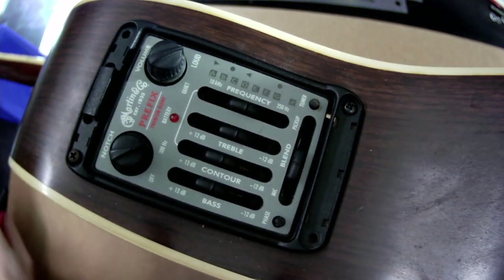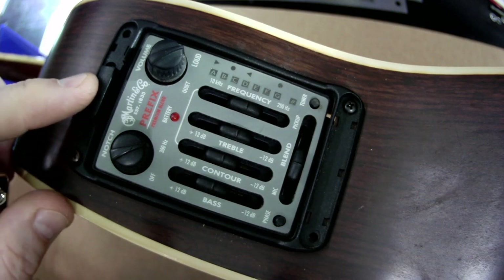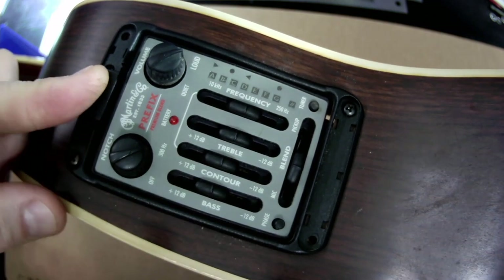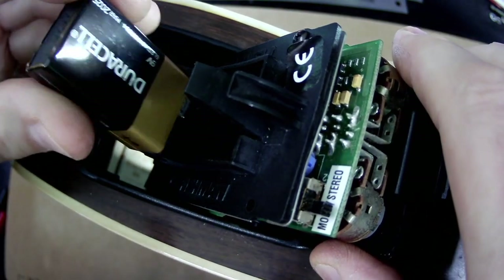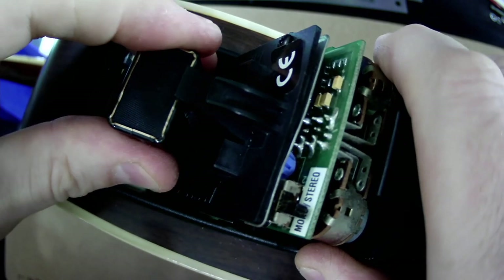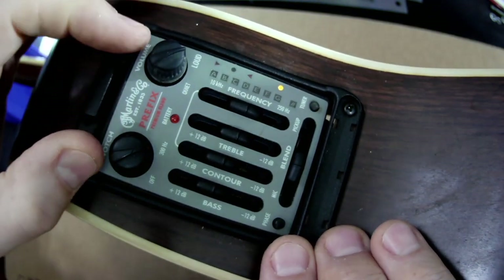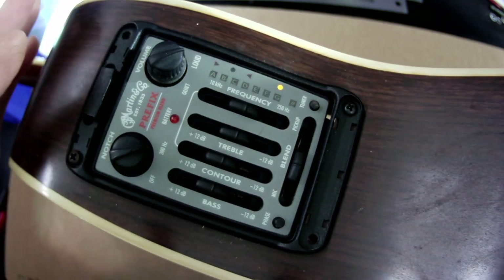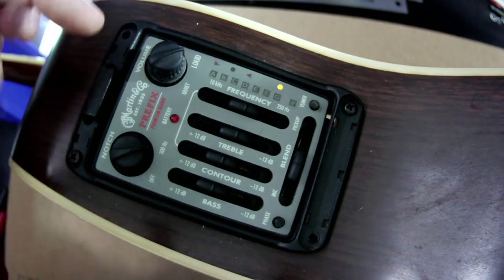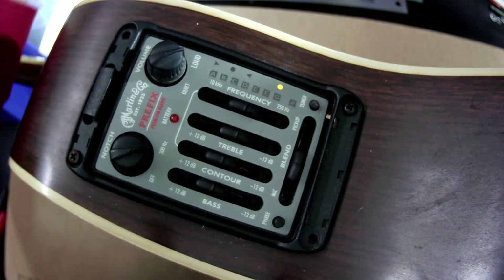I've already checked everything and I know what is wrong, but let me show you what is happening. I've already removed the strings from this guitar. When I put in a fresh battery, I do get output signal — the guitar plays — but do you see what's happening here?